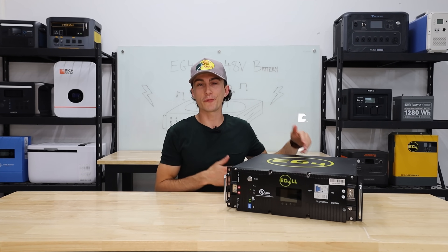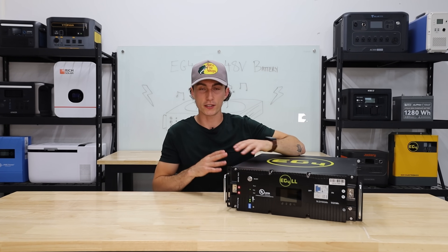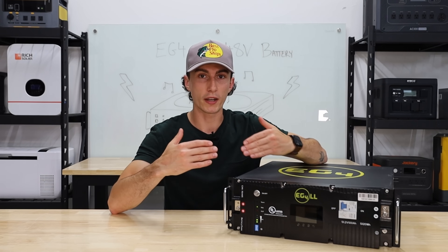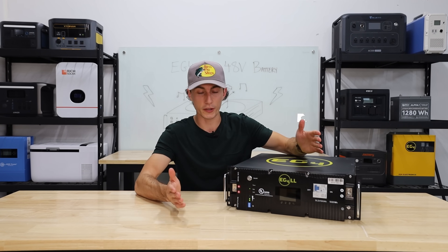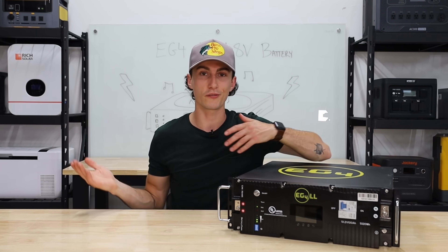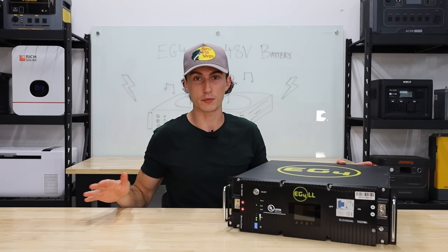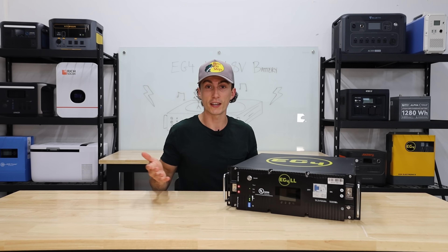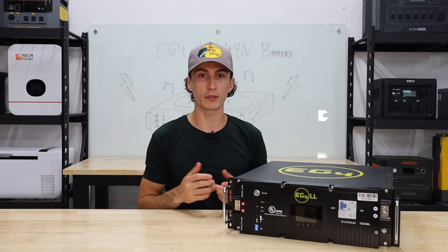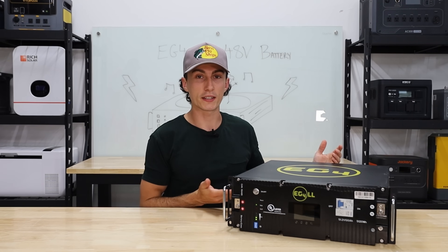When it comes to things we like about the EG4 LL battery, we found a pretty good amount of them, which is probably why this is such a popular battery. The first thing we really like is it's just so easy to set up and build into a full system. You have dip switches on the front and the manual tells you exactly where to set them depending on your configuration. Other than that, you just plug in your wires, maybe ground it, and maybe add a communication wire depending on your inverter. EG4 sells full server racks with bus bars built in for this system, and it's extremely expandable — you could buy one, two, or fifty and still have room to add more. A lot of other server rack batteries don't build into a system the same way or expand as easily.